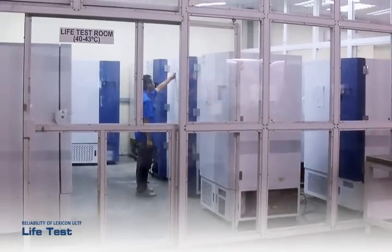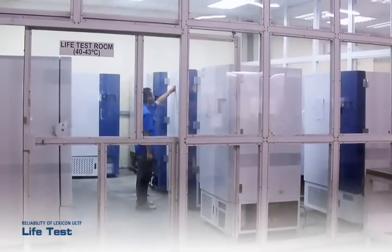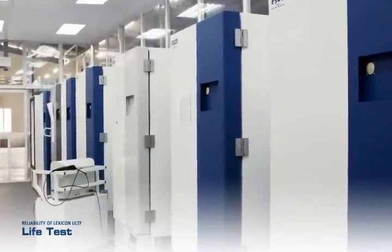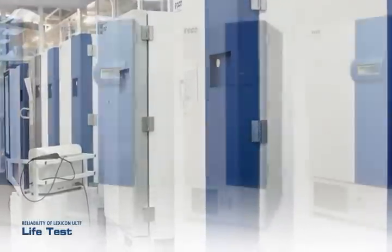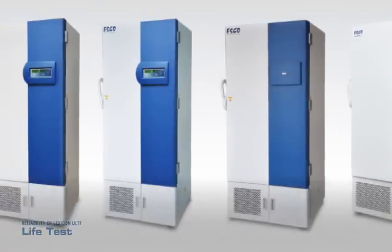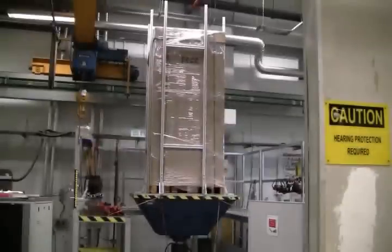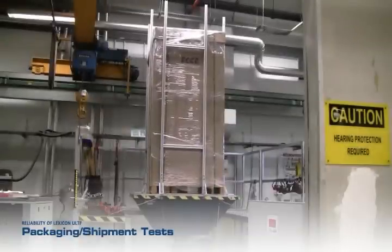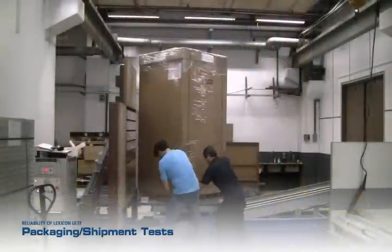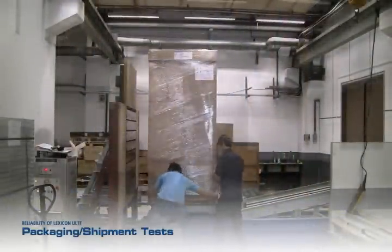In total, 34 units have undergone life tests at 40 to 43 degrees Celsius in a controlled room for at least 6 months to ensure reliability of the ESCO ULT Freezer. Packaging reliability tests have been performed according to ISTA-2B standard to ensure that the product can withstand rough-handling conditions.